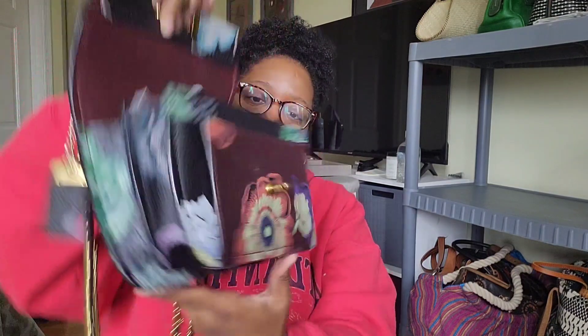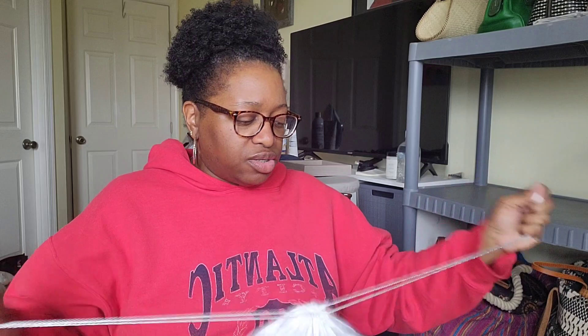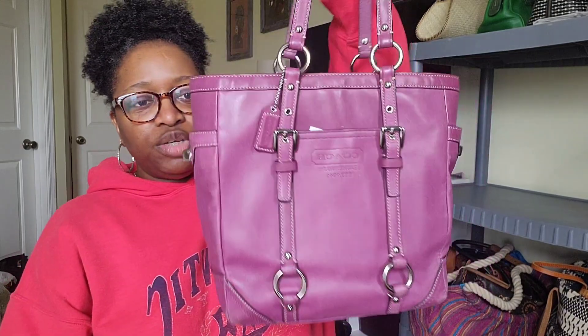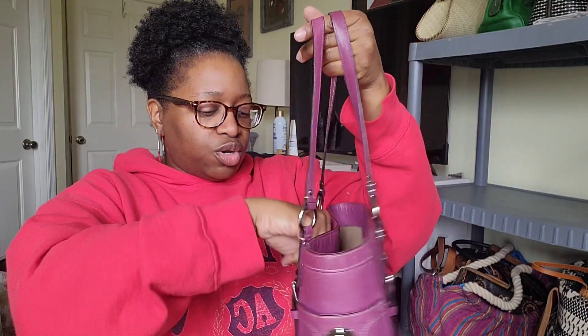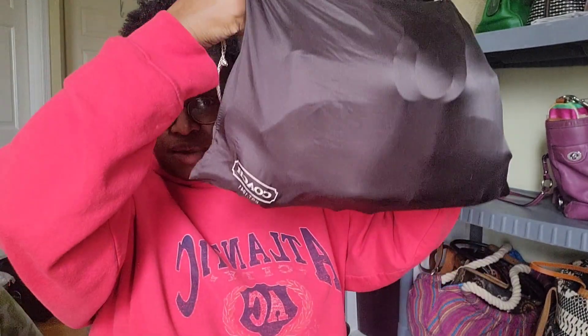I don't really save certain bags for certain seasons. At this point I just need to wear the things I've got. Next is a really pretty purple Coach lunch tote in the color berry purple, thrifted from Goodwill. She still looks in really good condition with silver hardware.